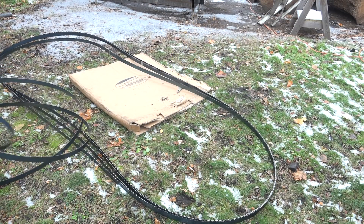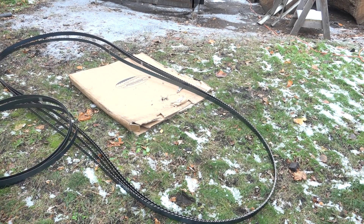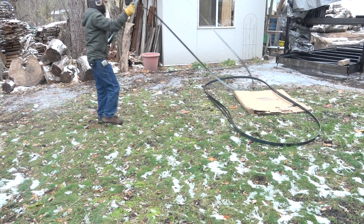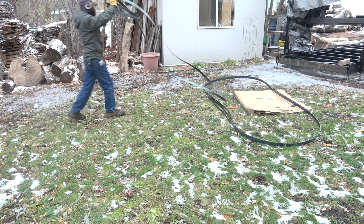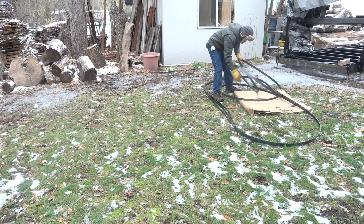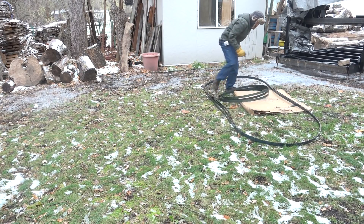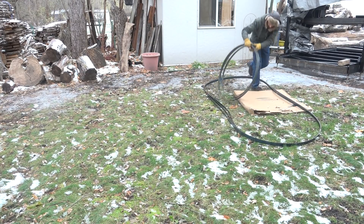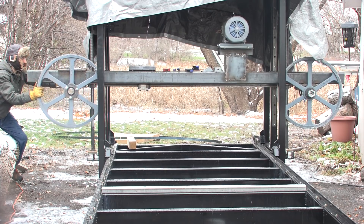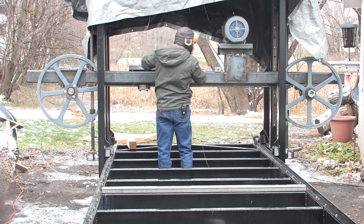I'll coil up four of these blades so they're easier to store. Hopefully this fits — it looks a little short, but I guess we'll see.